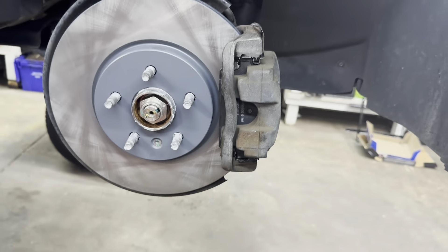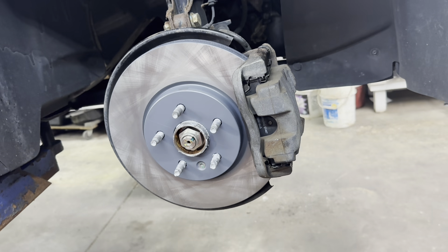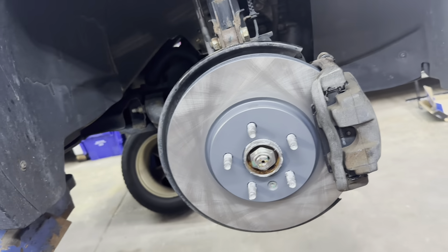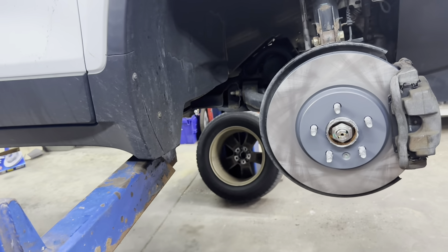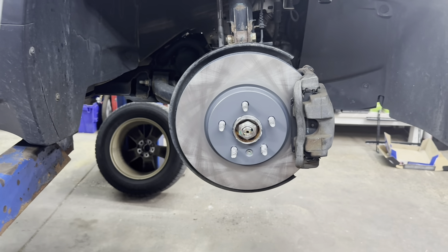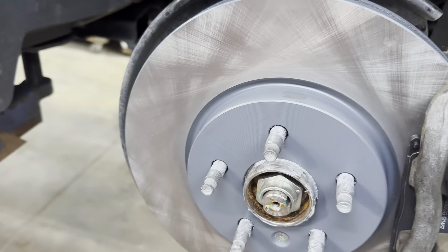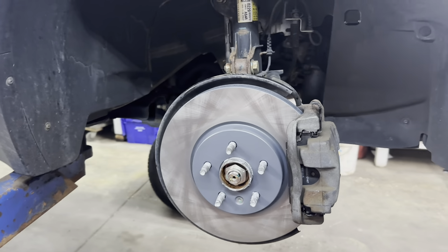Go ahead and do the other side the exact same way. When you're done, put your tires on and torque your lug nuts to 100 foot pounds, then lower down to the ground. Go inside the vehicle, start it, and pump your pedal a couple of times until you have a nice firm pedal. Shut it off, go under the hood, and double check your fluid level in the reservoir. Make sure you pump your pedal before you put it in drive or reverse because you won't have any brakes until you take up that gap.